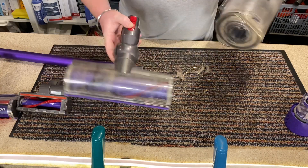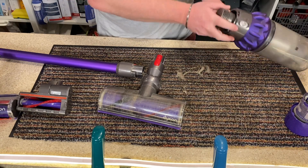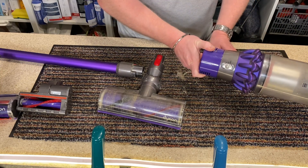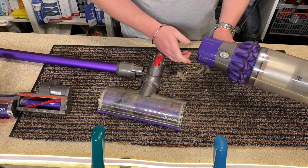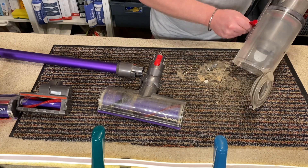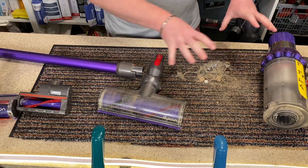One thing I always do — every single time when I go to empty the bin — is twist the filter so you can't accidentally turn it on when you come to empty it. And that's basically what I do: make sure that the shroud is clean, twist the filter back on, and we're ready to go. I do that all the time.